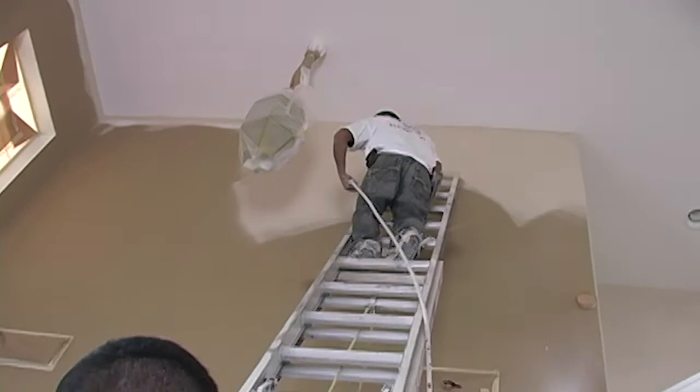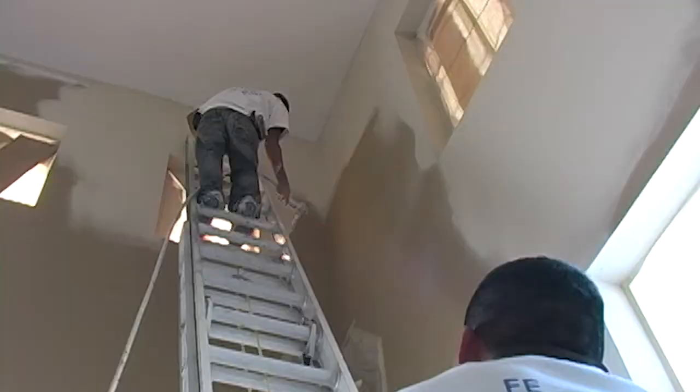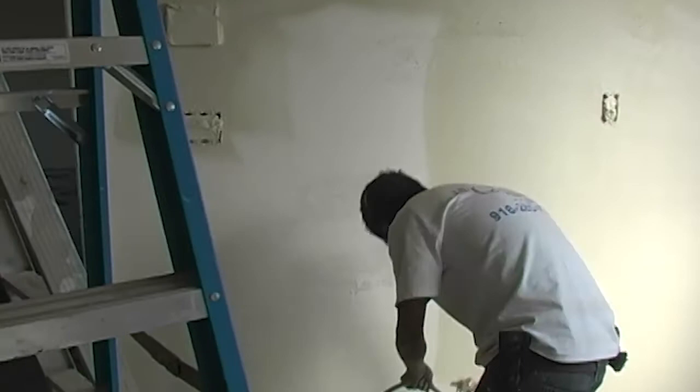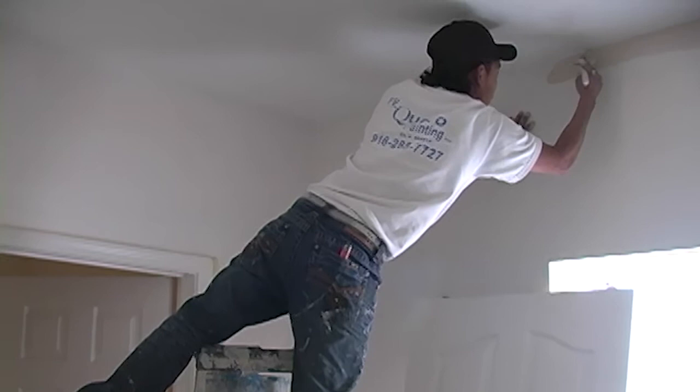First, we spray the flat kilim beige onto the walls. The key here is holding the sprayer the right distance from the wall to have a solid coat on the walls, but also to only get within one to two inches of the ceiling, doors, trim, or baseboard. If done correctly, you will have a small gap of white paint between the walls and the baseboard. If any gets onto the trim, just wipe off with a rag — if done quickly it shouldn't be an issue, since the lighter color is already dried from the day before.